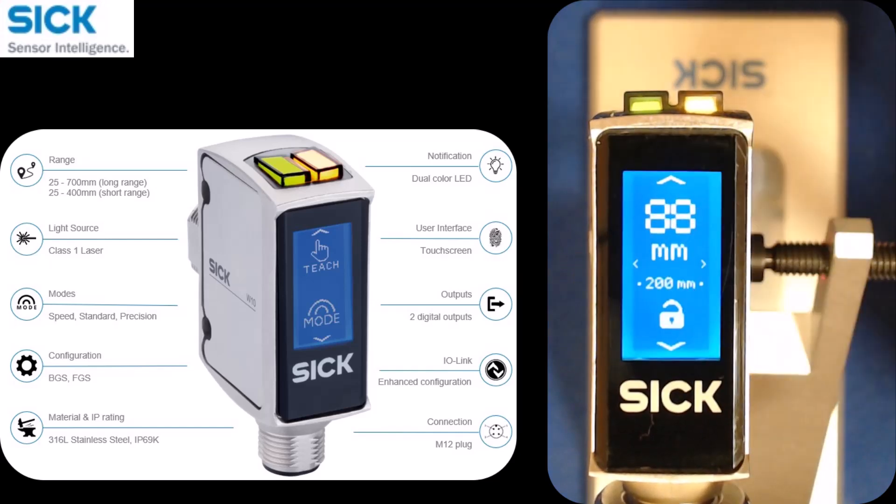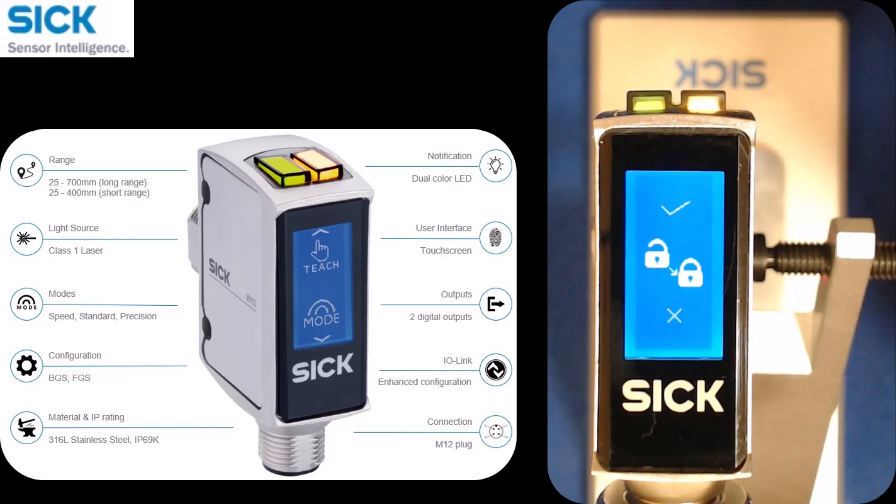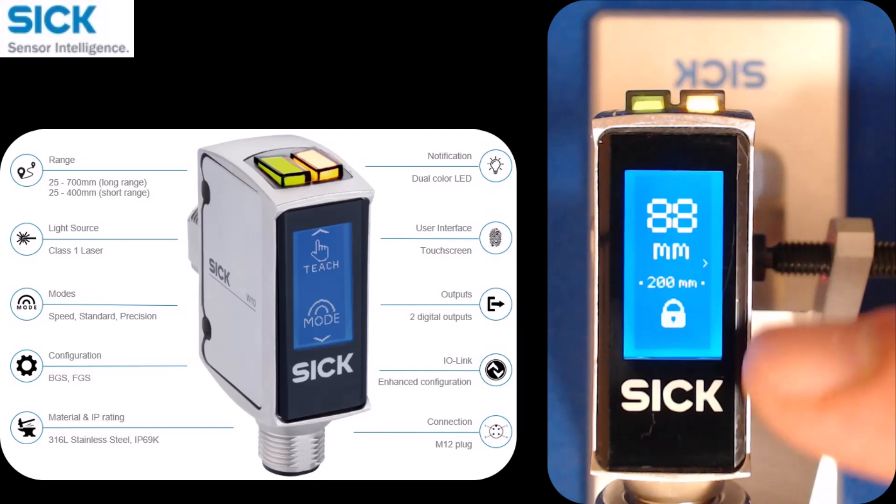If I go to the right side and swipe to the right, you see a lock/unlock option. Now I can lock the screen — I'll go ahead and hit check, so now the screen is locked.